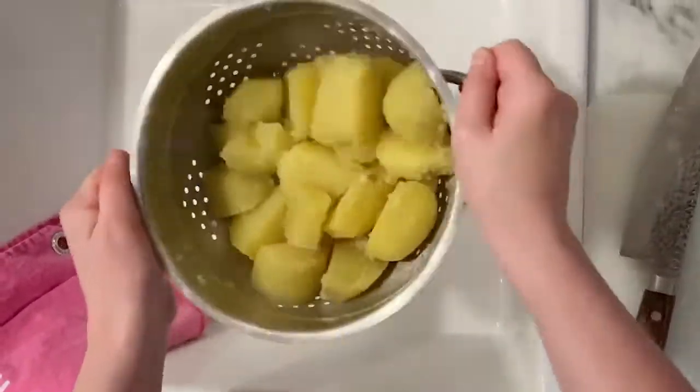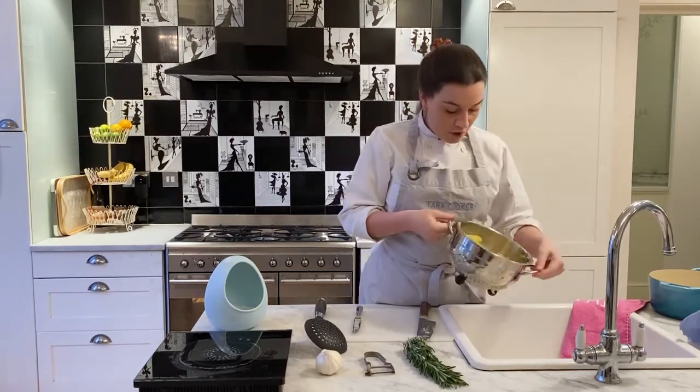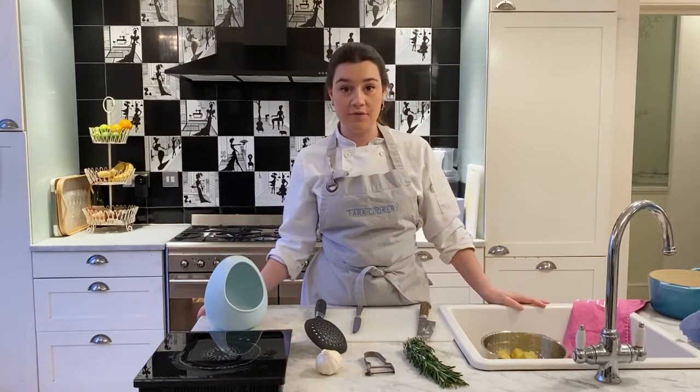Once you've got this fluffy edge around them all, you just want to leave them to steam while you get your tray ready for the oven.